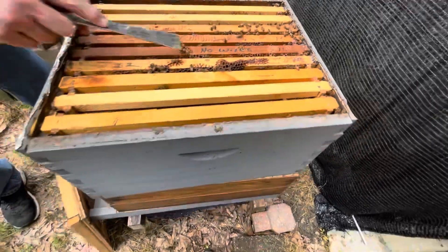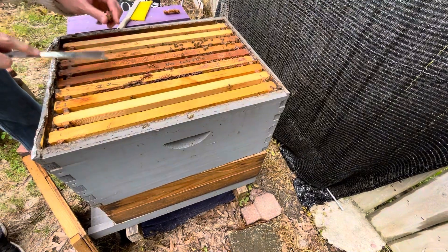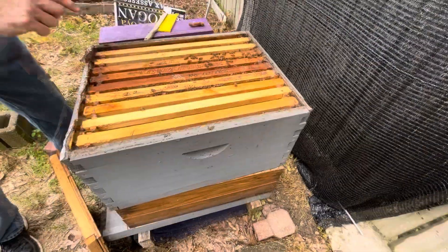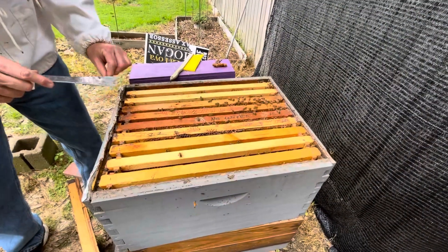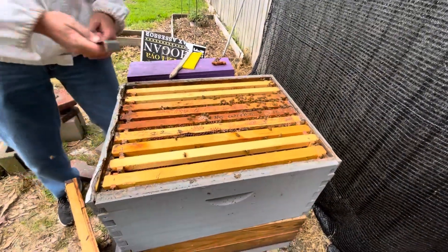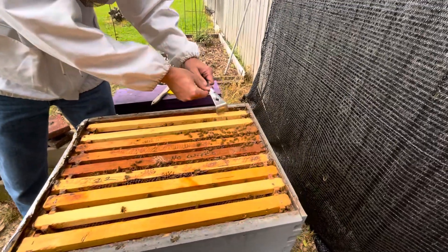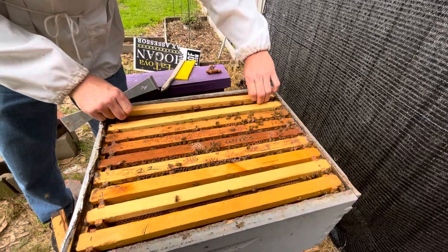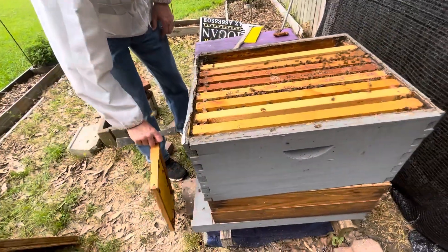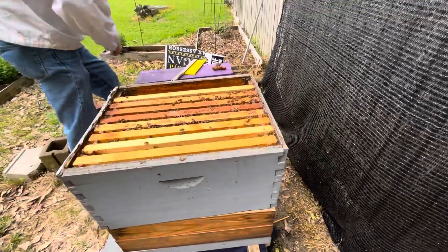They're working pretty good down in here. Clean a little burr comb off the top here. I put that solar still on that wax the other day - all that old wax we got, I'm rendering it and it's coming out beautiful.